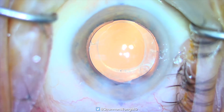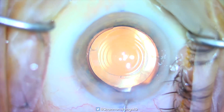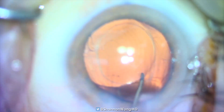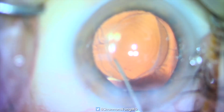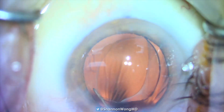Our objective is to move the optic anterior to the anterior capsule while leaving the haptics inside the capsular bag. We use a cyclo-dialysis spatula to lift one edge of the optic anterior to the anterior capsule on the right side. The left half of the optic is still inside the capsular bag.